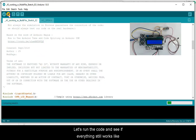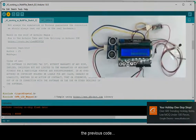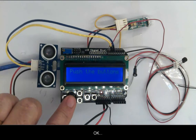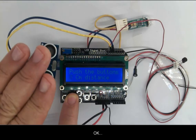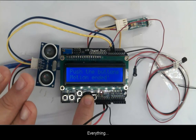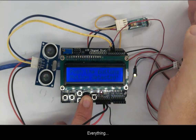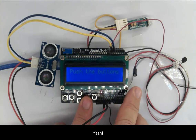Let's run the code and see if everything is working like the previous code. Let's manipulate the buttons. Everything looks fine.